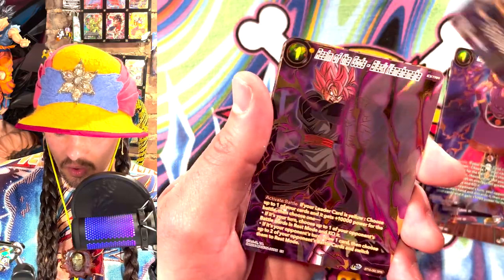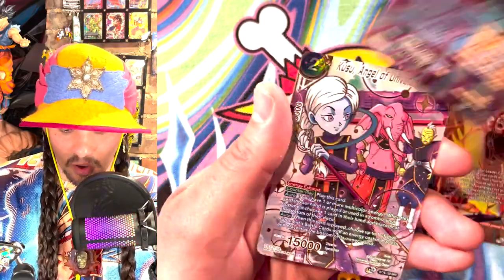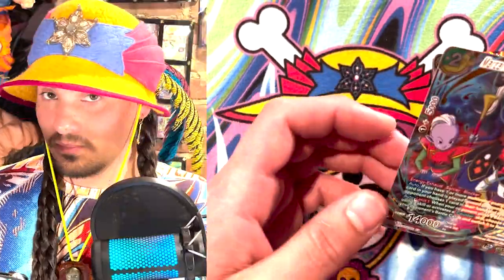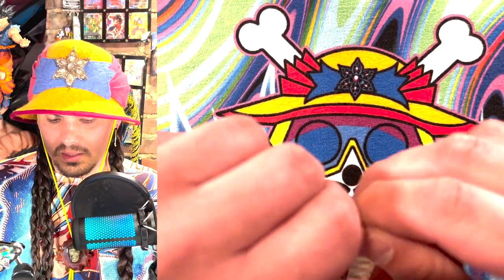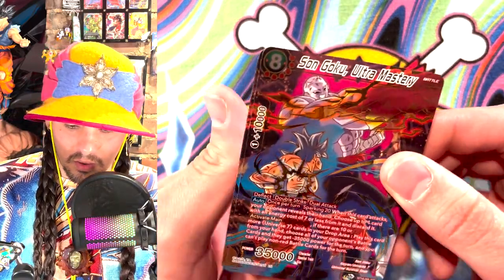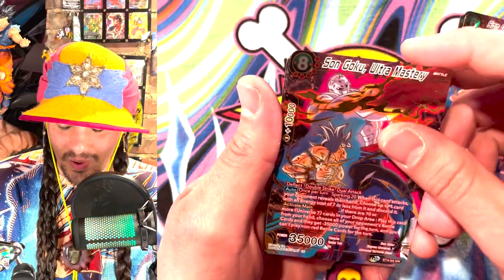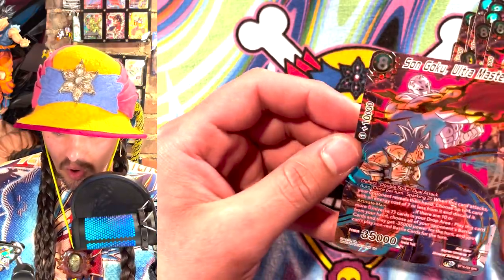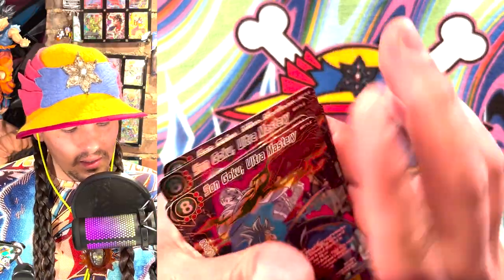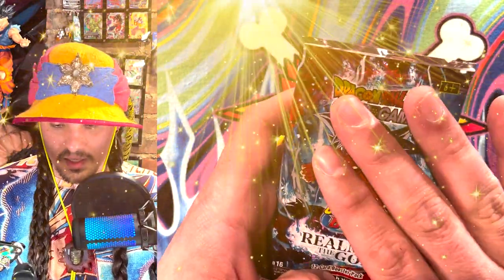There wasn't any ultra mastery though. Wait — ultra mastery is my favorite SPR and there wasn't — are these — is this every SPR except ultra mastery? Yo. Okay, this is weird. There's something fishy going on here. I don't know how I feel about that. Ultra mastery — ultra mastery. What is this? Wait, is this just — wait, what? There's a whole 12 ultra masteries. What is going on? What the heck? This is insane. This is just wild. I'm just going to go ahead and open the bless them. This is just like too much.